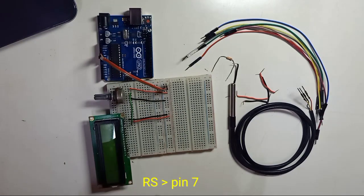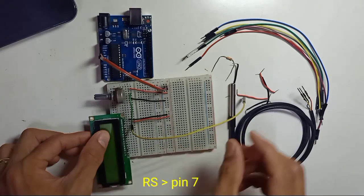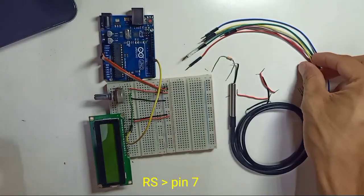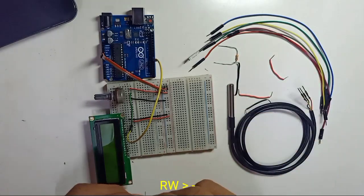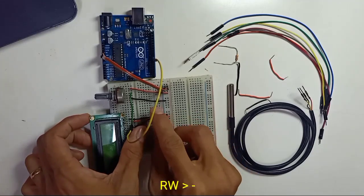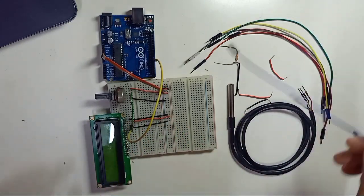RS connects to digital pin number 7 on the Arduino. RW is connected to the negative rail of the breadboard.